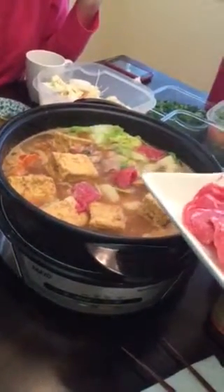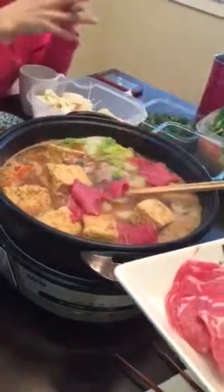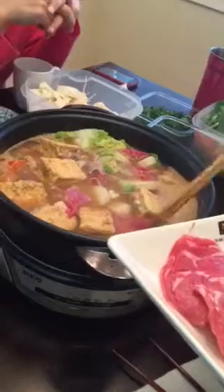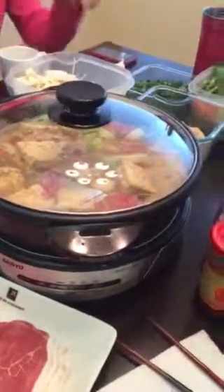So you just bought tofu, cut it in half, and put the meat inside. You just make a hole, then put it inside. And wait till they get all cooked. Cover it until it boils, then we can eat.